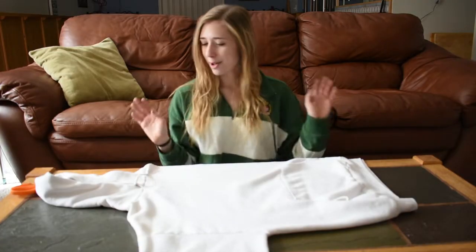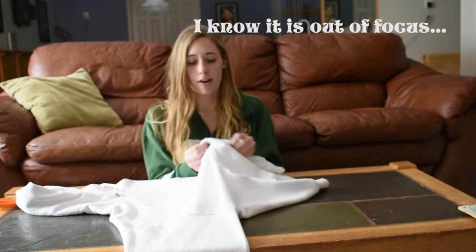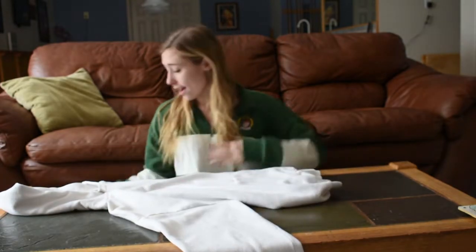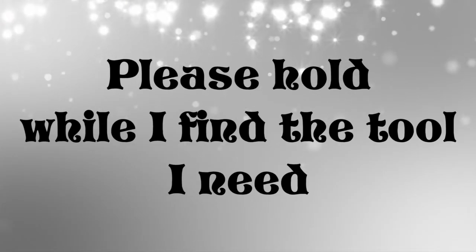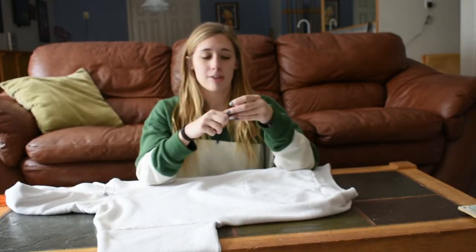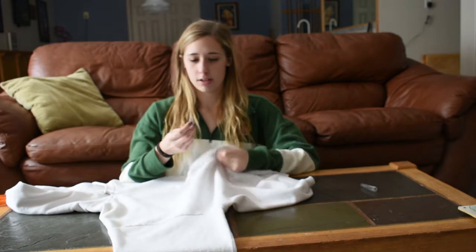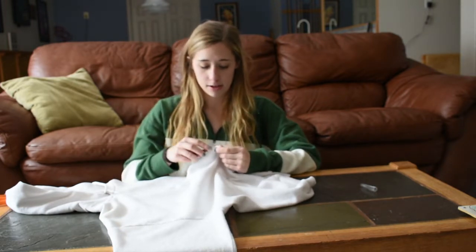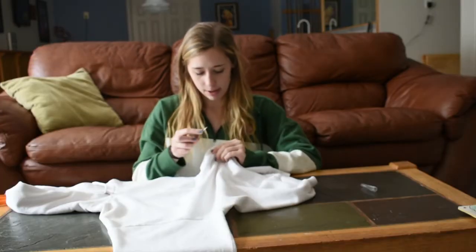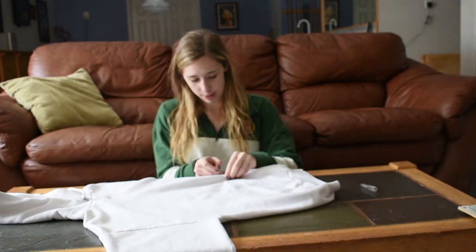So I guess let's get started. To start off I am going to take off the pocket because I want to cut right there. To do that I'm going to take this seam ripper — you can get it from Joann's or Michael's, I got it from my mom's sewing kit — and you just take a seam at the corner of the pocket and rip it just like that. I'm going to do this to the whole thing.